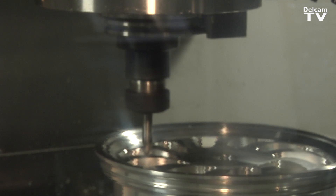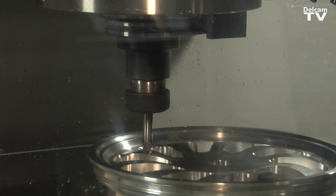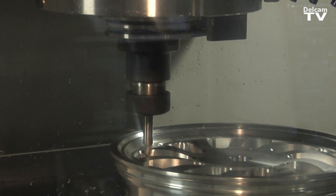And finally, the ability to effectively, rather than us trying to program around the component on the bed, align it mathematically such that the toolpaths can remain exactly where they are and the programming can happen very quickly.